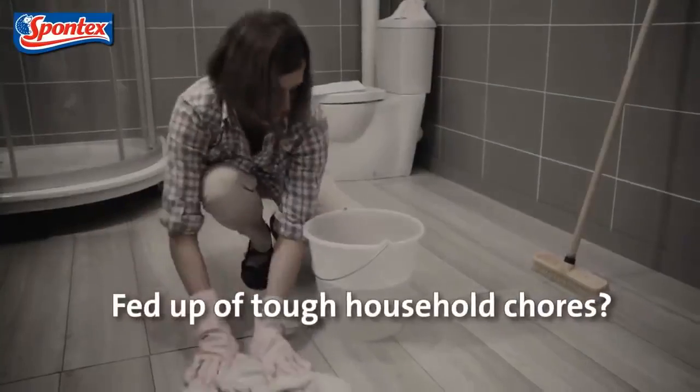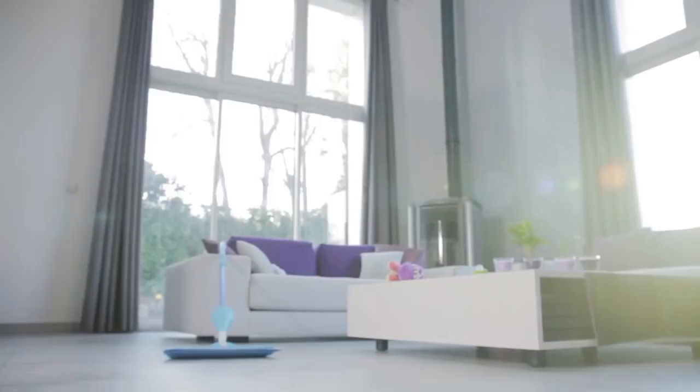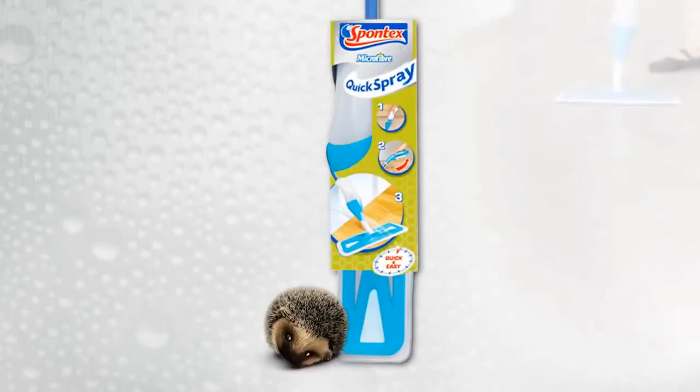Fed up of tough household chores? Simplify your life with Spontex. Discover Quick Spray, the new generation flat mop with an integrated spray system. No bucket needed.